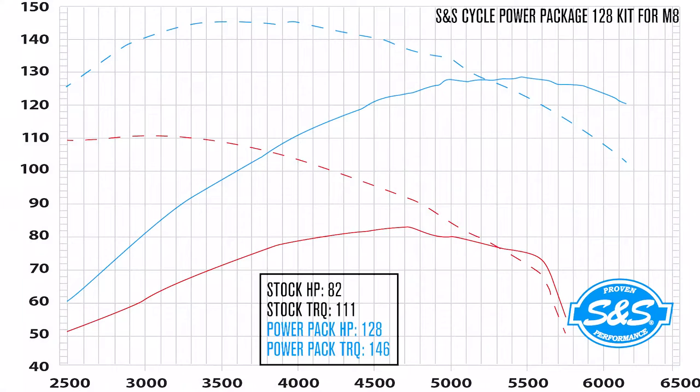This second dyno chart of the Milwaukee 8 engine and our 128 kit can be read the same way, with an overall increase of 46 horsepower and 35 foot-pounds of torque over stock.